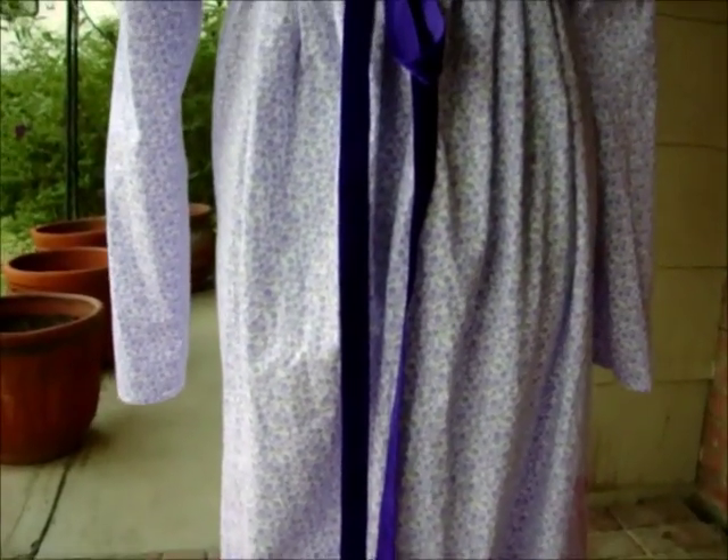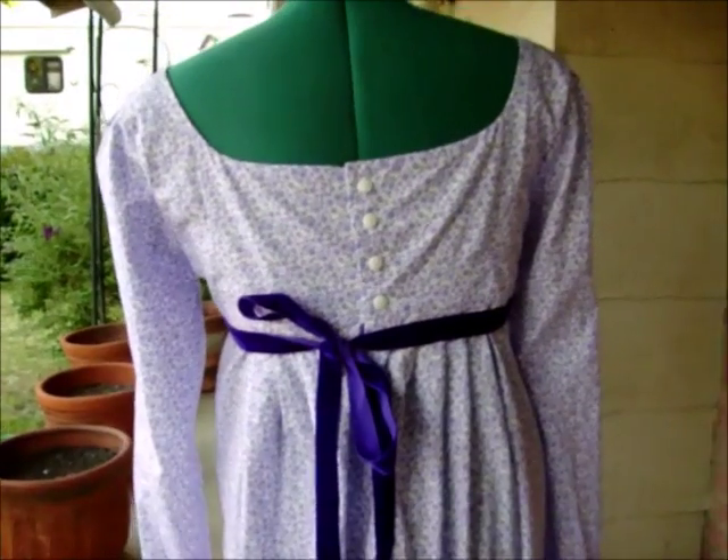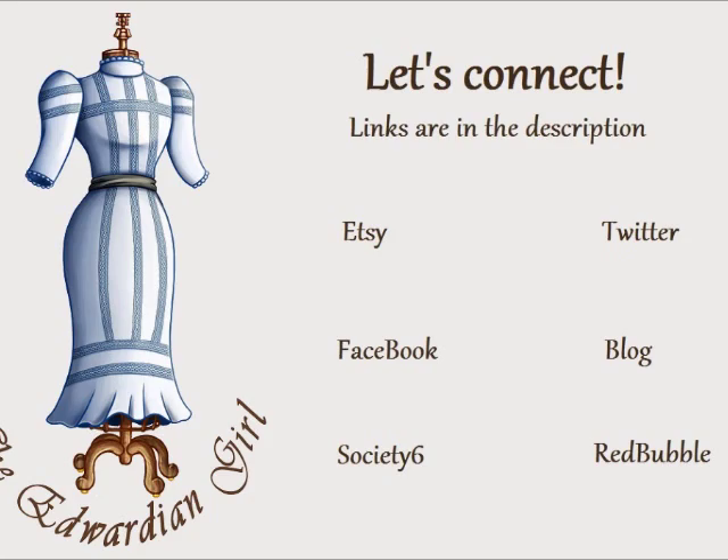I'm also planning some other costumes for Halloween and other things, so I'll probably have more tutorials coming up. Please keep your eyes peeled. Thanks for watching this tutorial, and I will see you next time. Bye.